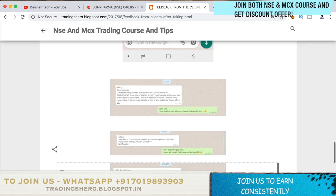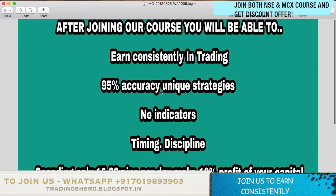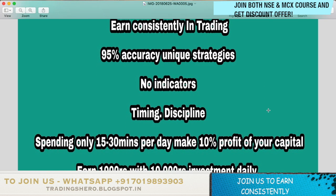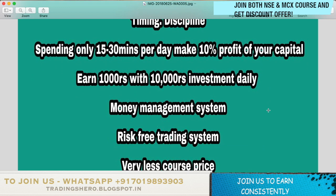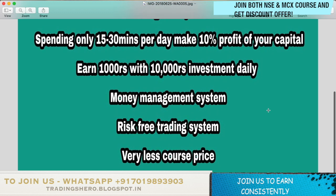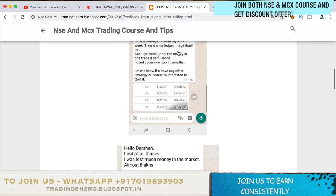If you're interested to join, you can definitely join us now. Once you join my course, you'll be able to earn constantly in trading. I'll be teaching you 95% accuracy unique strategies where you need no indicators. I'll also teach you good timing and discipline — just by spending 15 to 30 minutes per day you can make 10% profit on your capital, which means 1,000 rupees profit per day with an investment of just 10,000 rupees. I'll also teach you a good money management and risk management system.